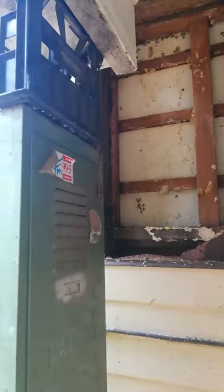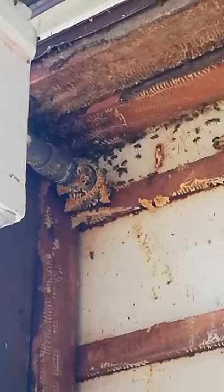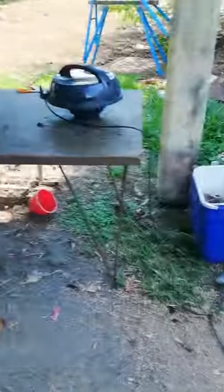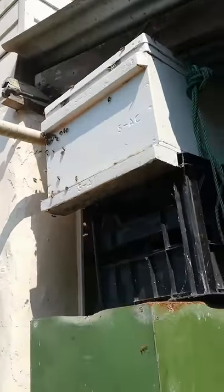I'm back for day two of this hive removal. Not much action here, a few bees. I've got the trusty bee vac again, and we've got a hive set up here trying to catch some stragglers.